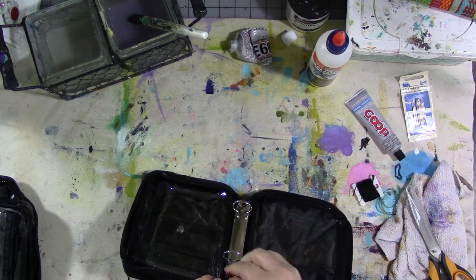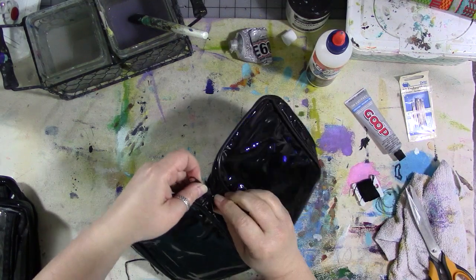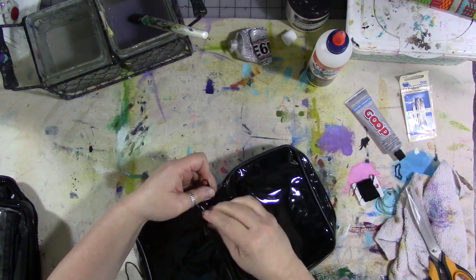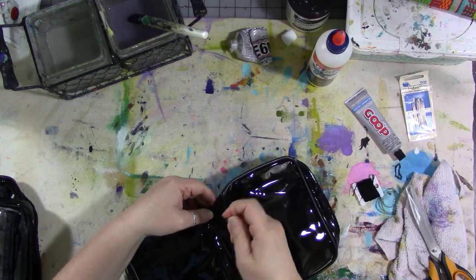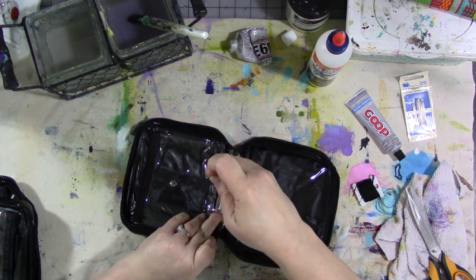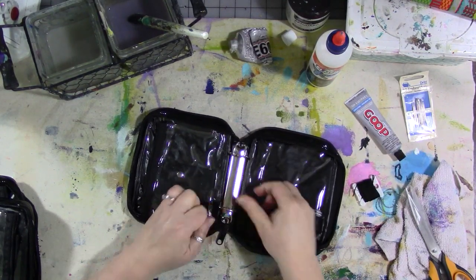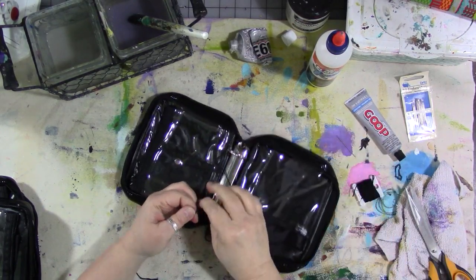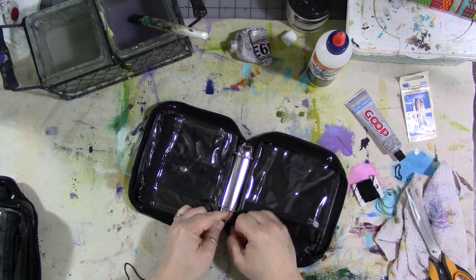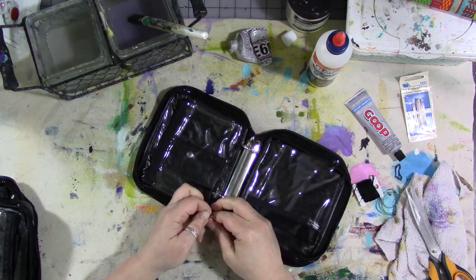Just like the other side, once you get that part done, pull all your thread tight and then tie it in a knot. Tie it once, twice to make the knot, and a third time for security.